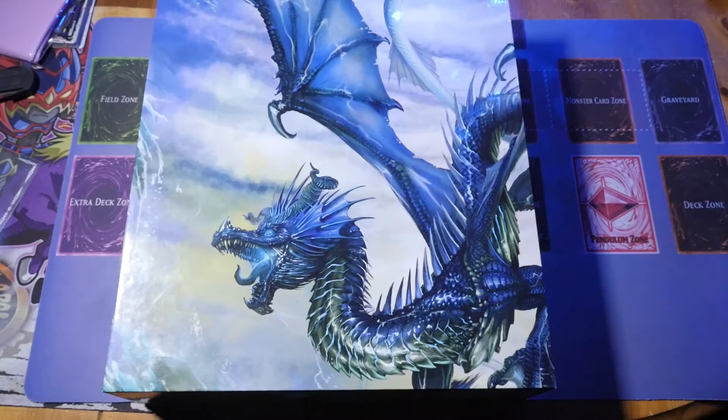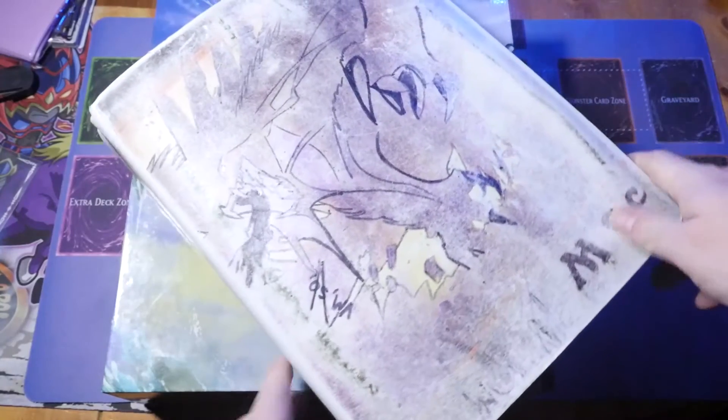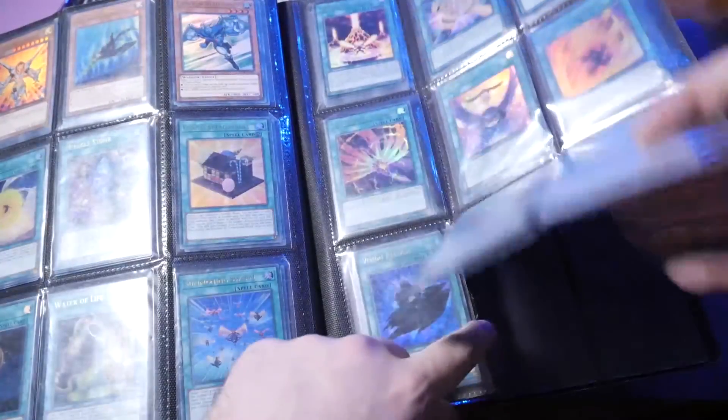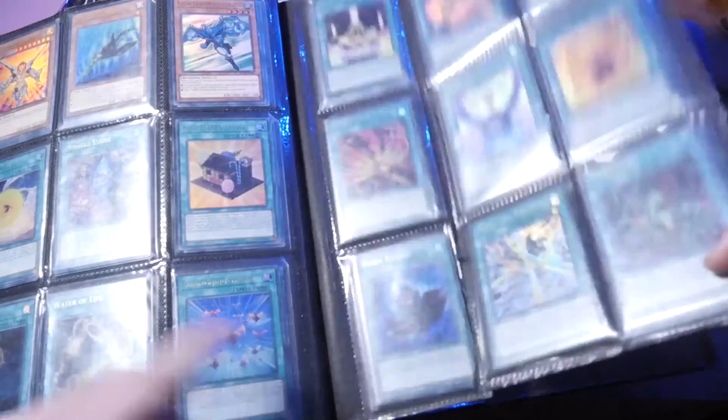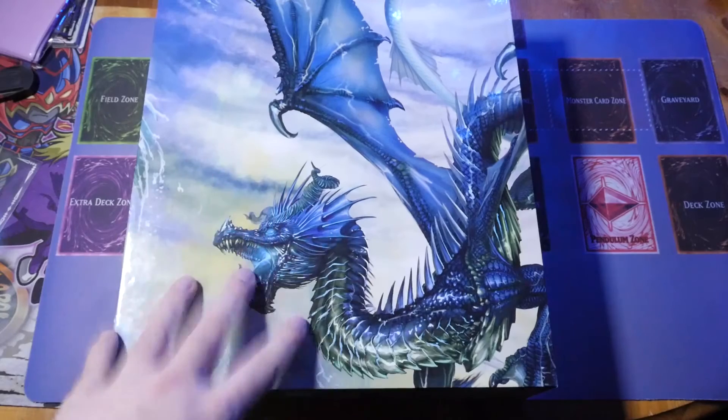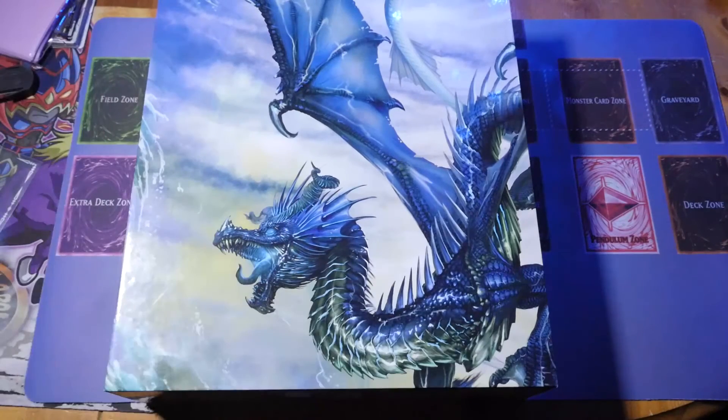I'll quickly show you my very first binder - an Ultra Pro Magic one. As you can see, the pages have been battered - it's actually ripped down here - but I've had this binder for six years and used and abused it. It's been very good. I would use these smaller binders for trading hands down, but I would not take the big ring binders out for trading - those are for collection purposes only.